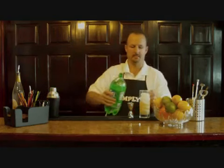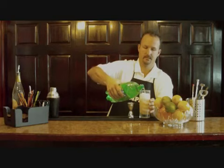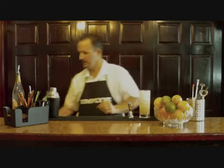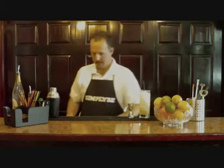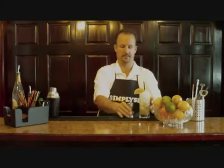Then we want to top it off with some lemon lime soda. Stick a few straws in here, and I will garnish it off with a nice slice of lemon for you.